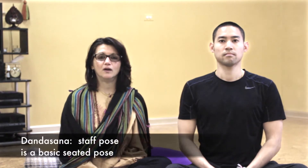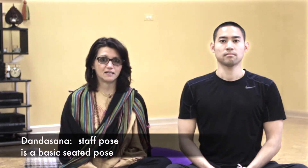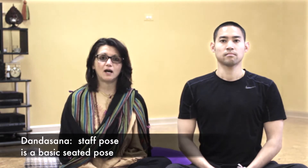Namaste. Welcome to Universal Spirit Yoga. Today we will be sharing some yoga poses. I have with me here Nas, who will be demoing some of the forward bends, or even before we go into forward bends, the basic seated pose — staff pose, or dandasana, as it is called. We will learn how we can use props to make our pose better and with alignment. So let's begin by having Nas sit in dandasana.